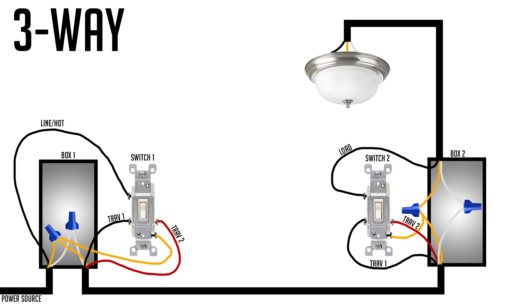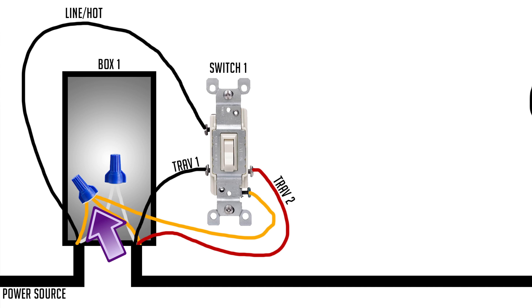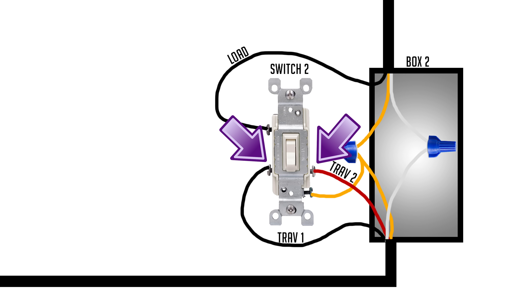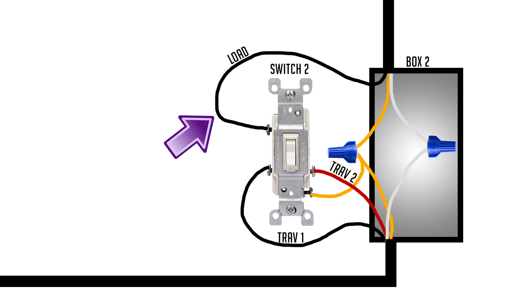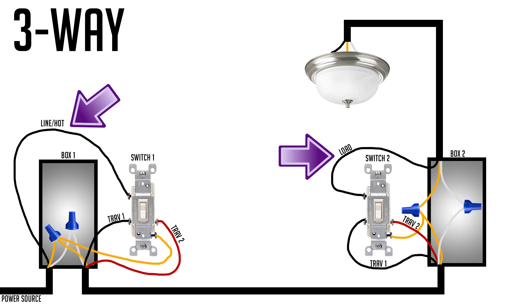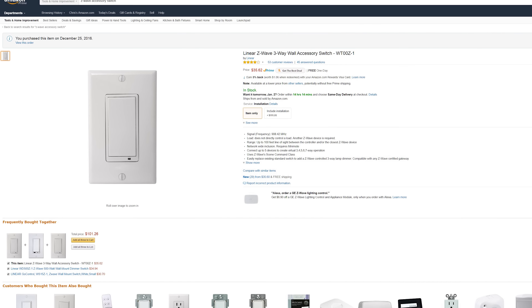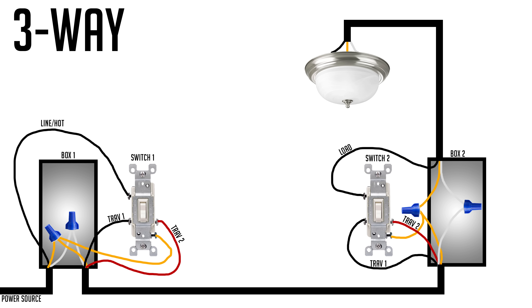Let's start with one of the most common three-way setups. You're going to have line, neutral, and ground coming into box one, plus two traveler wires connected to switch two — five wires total. On the other end, box two has the two traveler wires from switch one, the load wire connected to the light, the neutral in the back of the box, and the ground. Notice the line and load are in two different boxes — this is going to require a regular Z-Wave switch and an accessory Z-Wave switch.